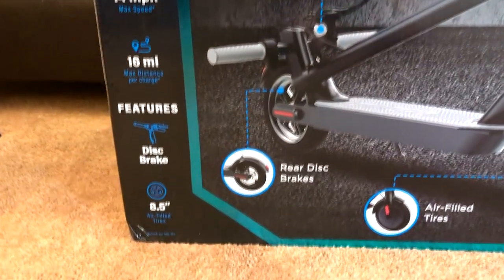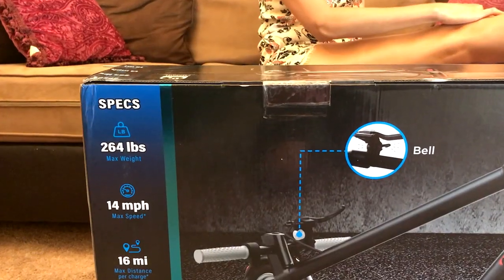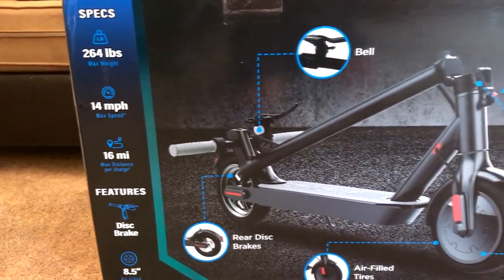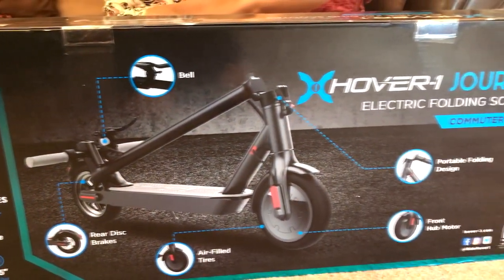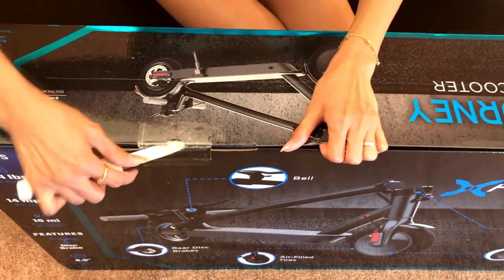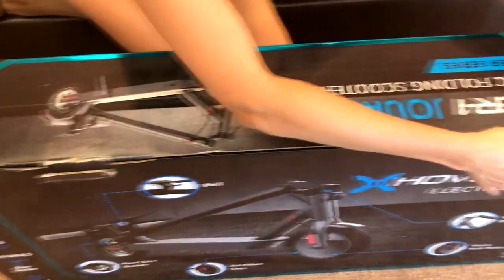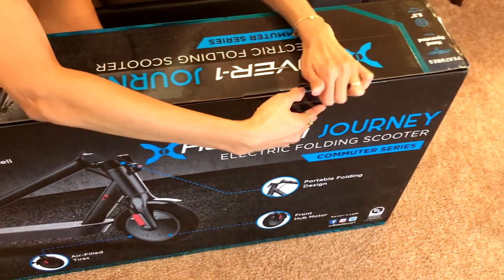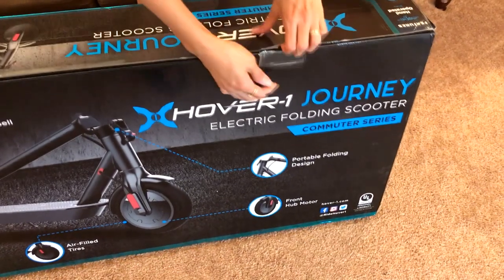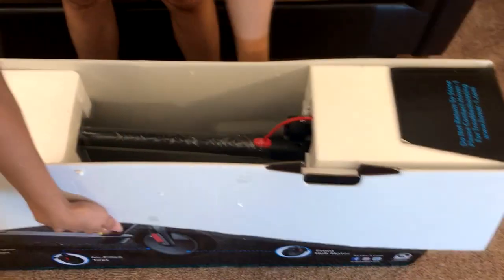It has a range of about 16 miles, but it depends on your weight. On the box it says it has a max speed of 14 miles per hour, but I believe it can go as fast as 16 mph depending on the terrain and inclination. One of the major upgrades on this model is that it can now support up to 264 pounds, as opposed to 220 from the previous model. Charging time for the battery is around 4 to 5 hours, and the scooter itself weighs approximately 27 pounds.